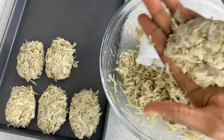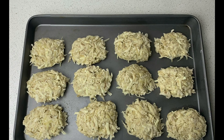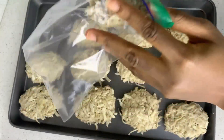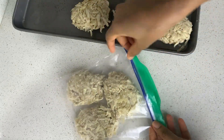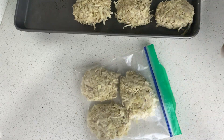Once I'm done with this, I'm going to transfer them to the freezer for about 15 minutes, and once they set, I'm going to transfer them to a ziplock bag. I mentioned I'm making a large batch to store for whenever I need it — the best way to store your hash browns is in the freezer, so you can just take them out and fry them for breakfast.